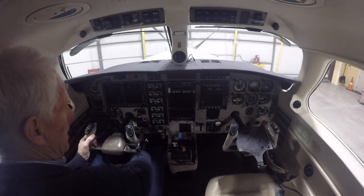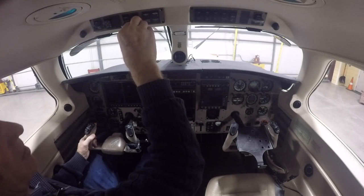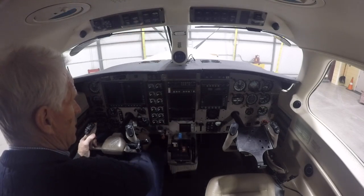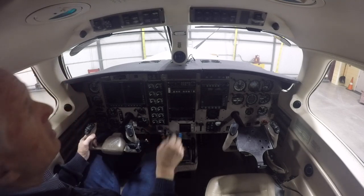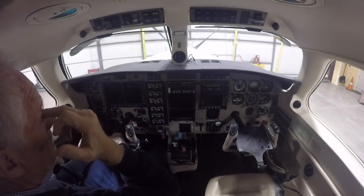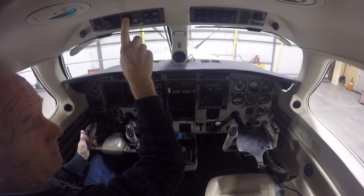We have to check each tank manually, so we put the wing tanks on manual. We check the left tank to make sure it's delivering pressure, then the right tank to make sure it's delivering pressure. Then manual goes off and back to auto, and then we check the emergency pump which pumps fuel out of the tanks.